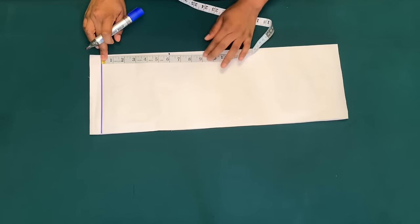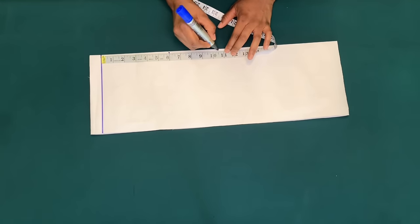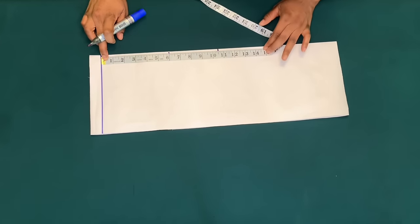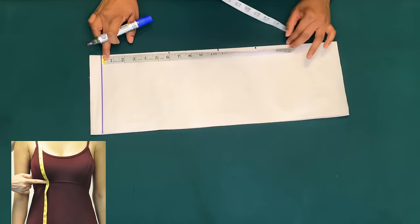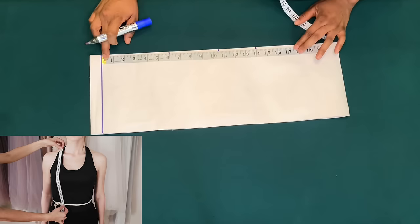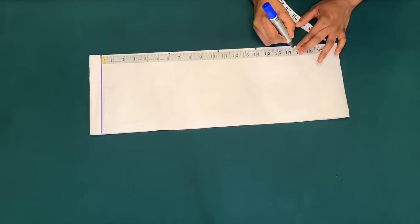I'll mark my shoulder to bust point, which is 10.5 inches, and my shoulder to under bust point, which is 14 inches, and shoulder to waist, which is 17 inches. I'll be adding a half inch for sewing allowance, that is 17.5 inches.